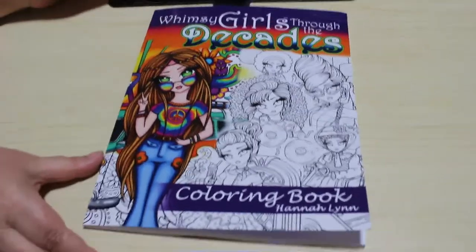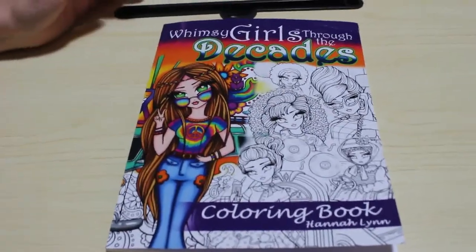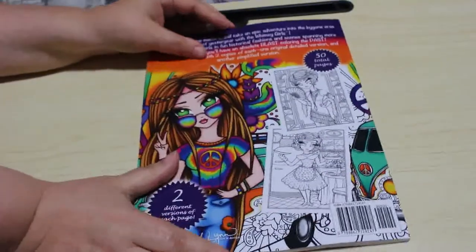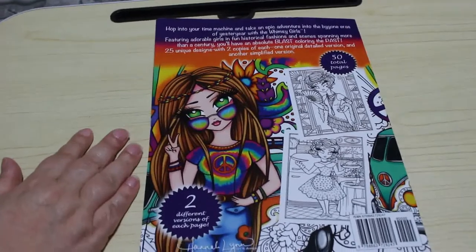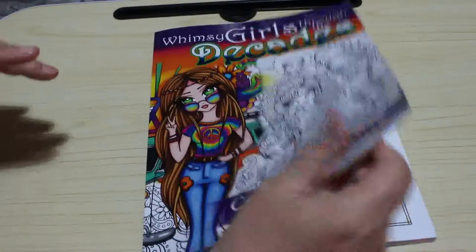I'm very excited to have this one because I do love these ones that are decade styles, and I already know how I'm going to colour some of them. There's the front and that is the back. I do like these - I think these are absolutely fantastic. So let's crack in on this flip through.